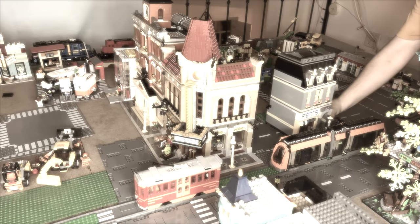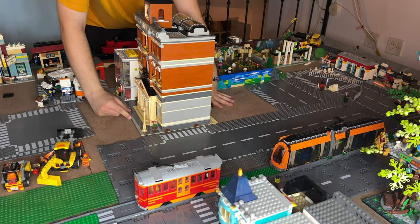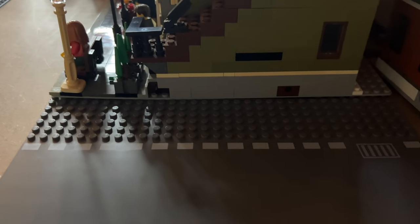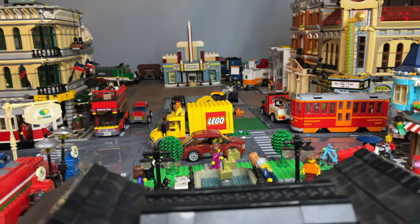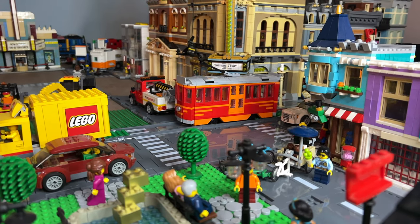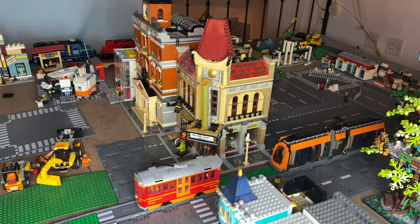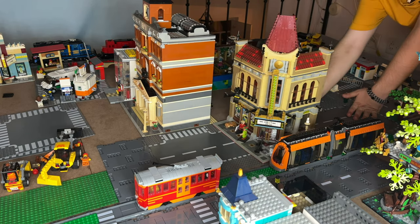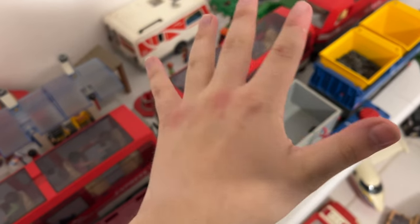However, about that mistake: I put a road plate beneath the modulars instead of regular base plates. This made the modulars sink and bend because of the space in the middle. I wanted to build the perfect LEGO city, but I realized that's not possible — I let my ego take over me. And well, I had to remove the modulars again and put them back without the plates underneath. My hands are in pain after this.